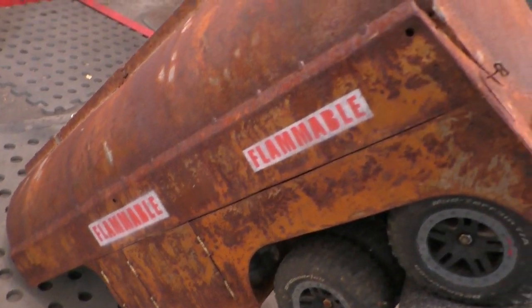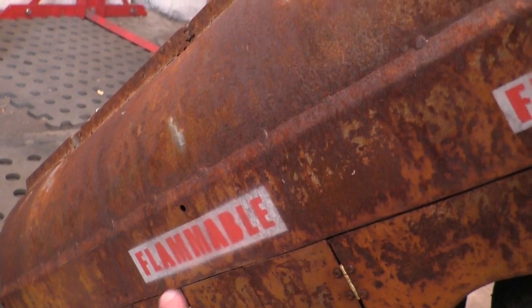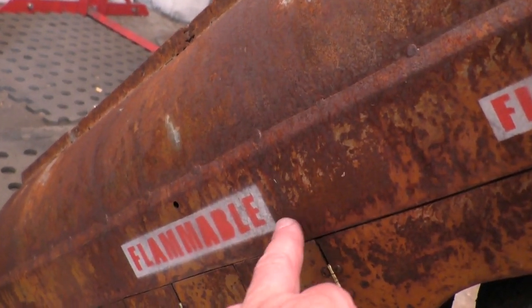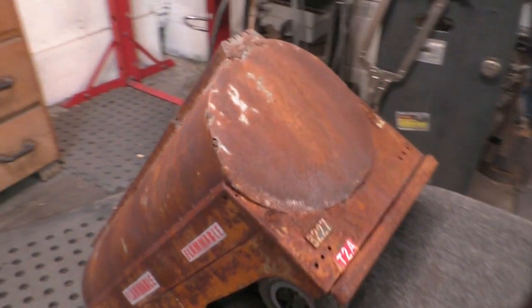I've done the other side. Upon taking it off, I realized that this sign here is too far forward — it should have been about half an inch back. But it won't matter. If anyone's going to complain about that, then bollocks.